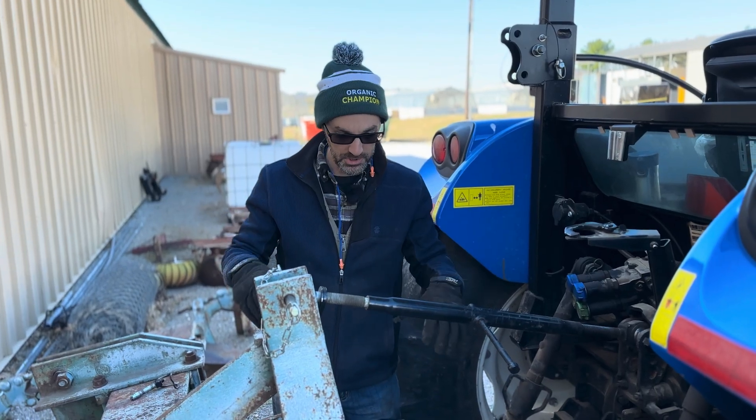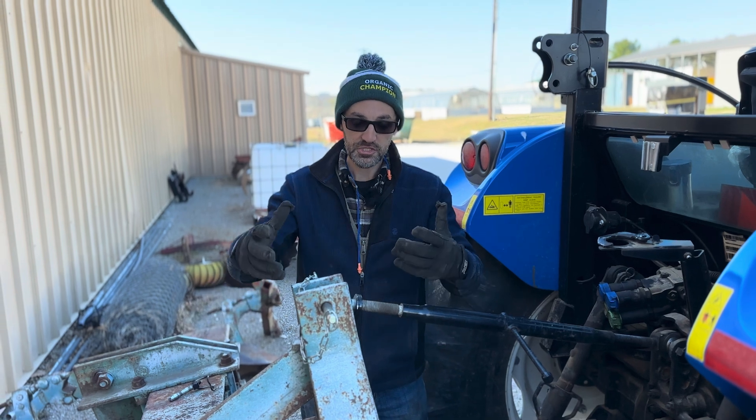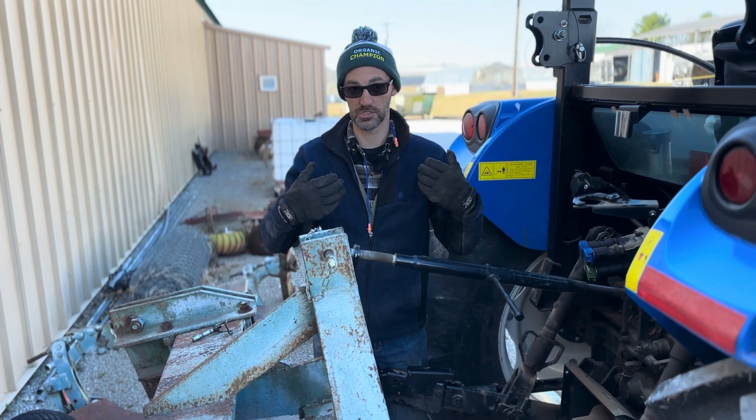Now that we have all the pins hooked up onto the tractor and everything fastened in place, we're going to start the tractor, lift up the subsoiler, center it on the tractor, and then re-secure and pin the guide arm so the subsoiler doesn't sway back and forth.